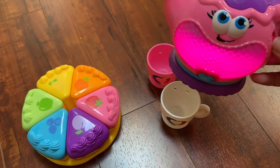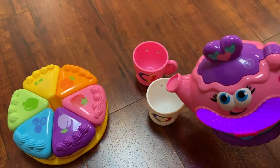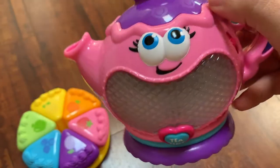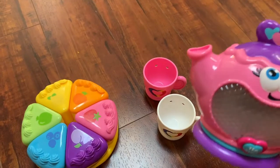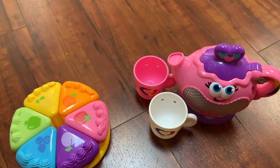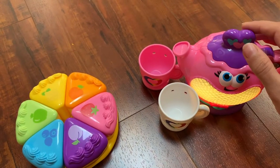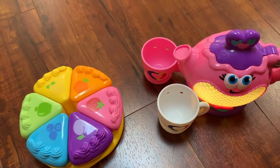It keeps kids entertained and engaged. As you can see, it plays a pouring sound when you pour. One thing I really like is that it's designed so it feels like there's water inside — it moves around. When it runs out, you push the part again to make a fresh pot of tea. It sings some songs, and if you don't want to hear that, you can press it one more time and the tea is ready to go.